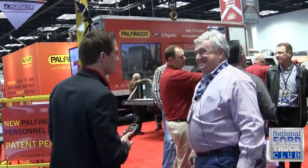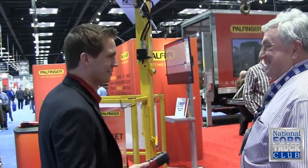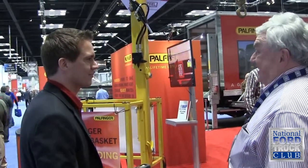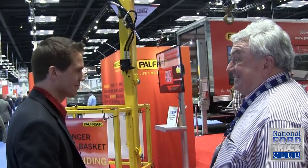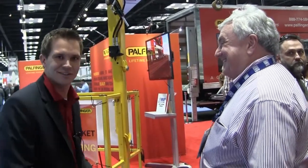That's amazing — you guys are always on the leading edge of new ideas. You're to be congratulated for that. Felfinger has done an excellent job again. Thank you very much. Appreciate you taking the time today. Absolutely — take care.